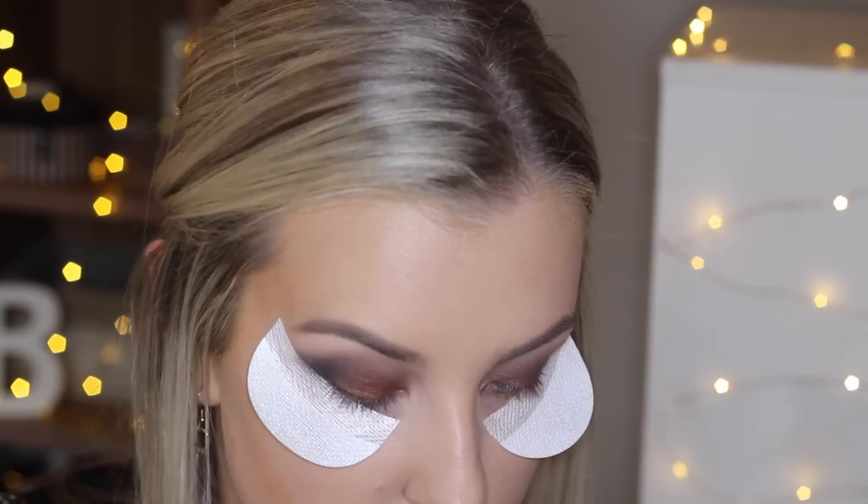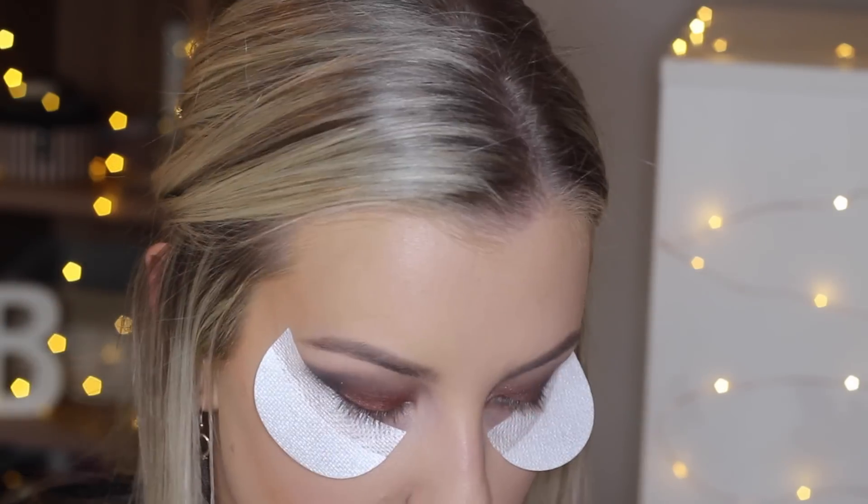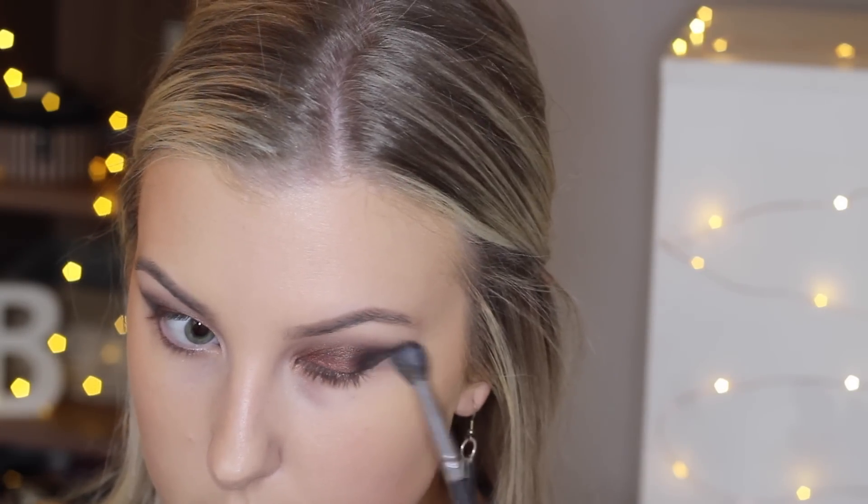Then I just take my finger and use more of the garnet shade, packing it on just to make sure the intensity is still there and looks nice. Then I remove my shadow shields and take a little bit more of the taupe shade to buff out the black shade so that everything is a bit softer.